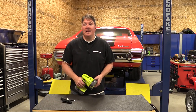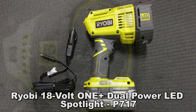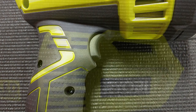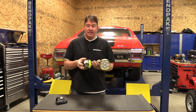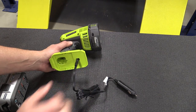Hey everyone, Brian from Workshop Addict. Today we're going to take a look at the Ryobi 1+ 18-volt dual power LED spotlight. This is model number P717, available as a bare tool only — you do not get a battery or charger — but you do get a 12-volt adapter that plugs into the same point where the battery plugs in at the bottom, so you can use it in your car.